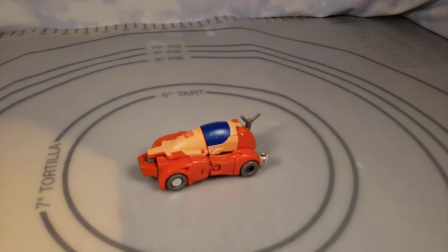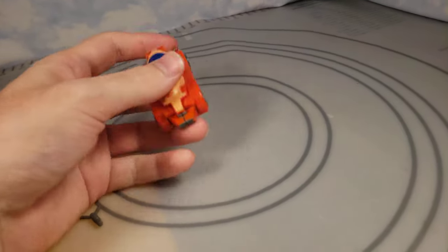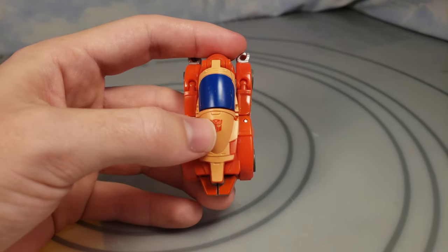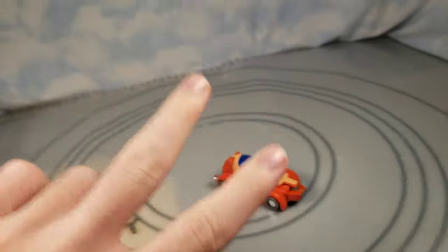There you go — that is Transformers Studio Series 86 Wheelie. That's my review and comparison. If you enjoyed it, check out other videos and decide if you want to subscribe. If you're already subscribed, thank you very much. Drop a like, drop a comment — I read them all. And what I mentioned about the front: make sure the Autobot symbol is actually centered, because on some of them it's off to the side and messed up a bit, so keep an eye on that.